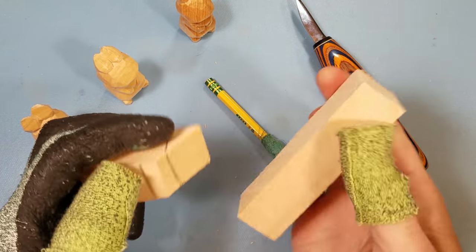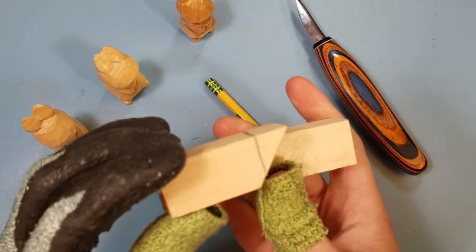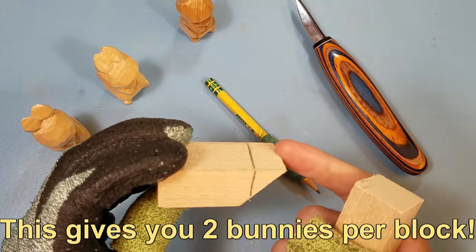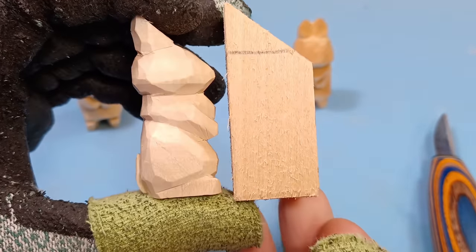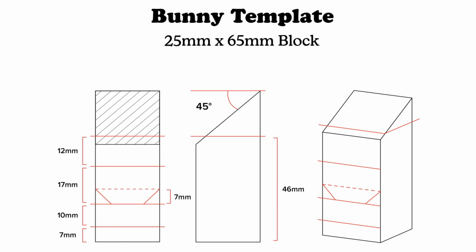This basswood started off as a 1x1x4 inch piece of basswood, but I went and cut it in half down the middle at a 45 degree angle, which makes this side up here about two and a half inches and this side about one and a half inches. That way you have your bunny outline already kind of set up. I'll put the template for the bunny on the screen right now, and I'll also have a downloadable template in the description below.